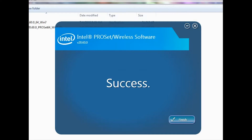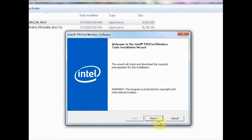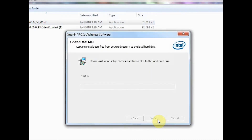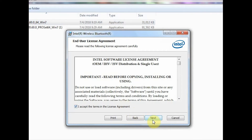We're going to click here on Finish and install the Bluetooth driver — or the Bluetooth software. What I am concerned about is whether the function for Bluetooth and wireless is going to work.